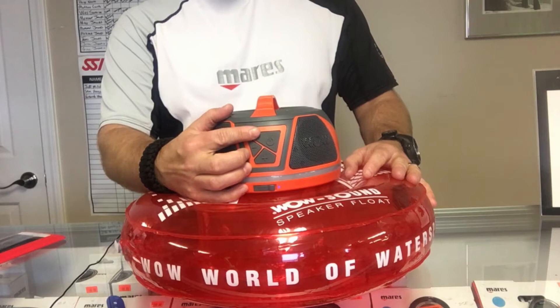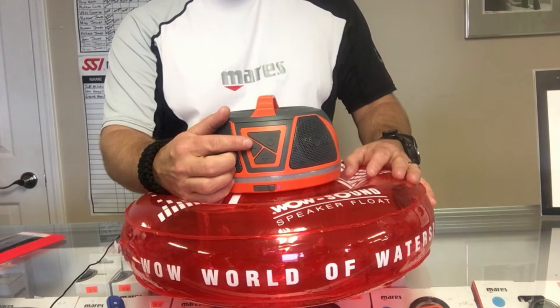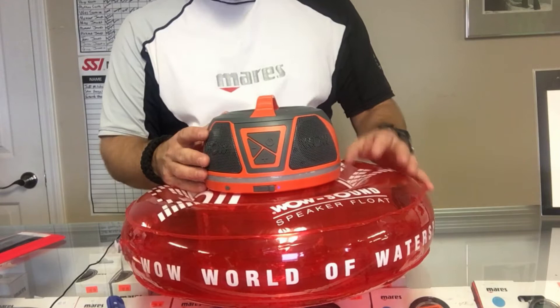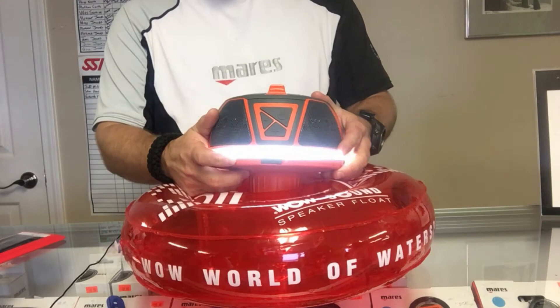The buttons are very large and easy to manipulate. You've got a power on/off button and volume up and down. The cool thing about the volume controls is they also scroll through channels — press and release to change channels, or press and hold to change volume. You're gonna have about 50 hours of runtime depending on how loud you play the music.